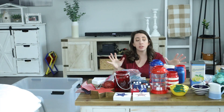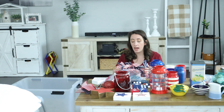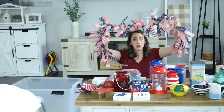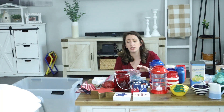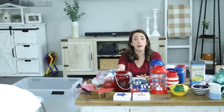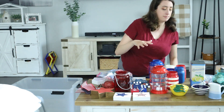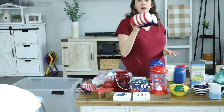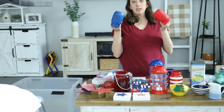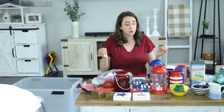I want to start with talking about all of my patriotic decor. I actually got quite a bit last year. I have a fun ribbon garland, I've got some lanterns, two different kinds of filler, a lot of tiered tray stuff, and some mason jar things. I've got stars and stripes mason jars and red, white, and blue mason jars. I've got a lot of tiered tray decor.